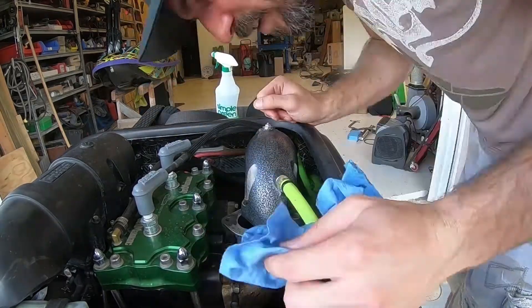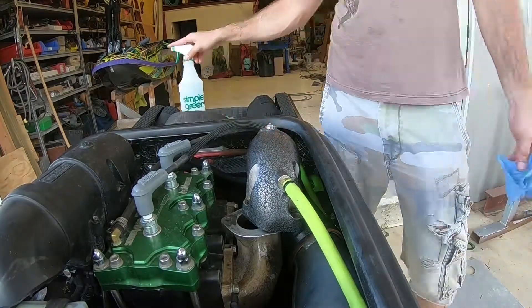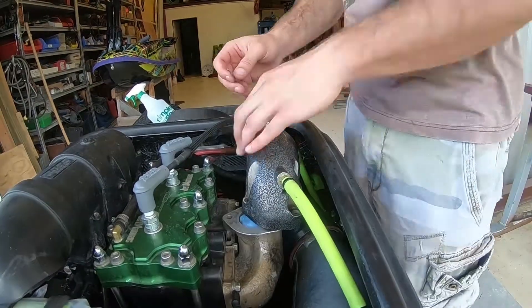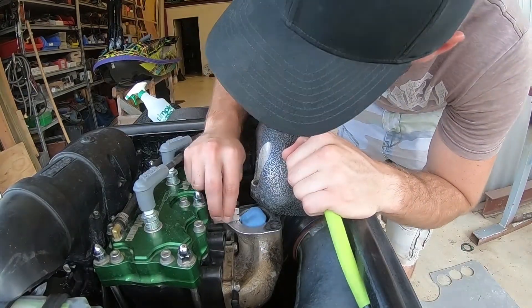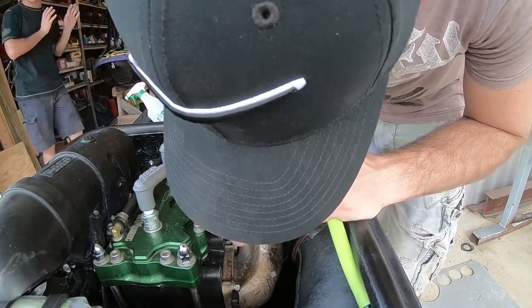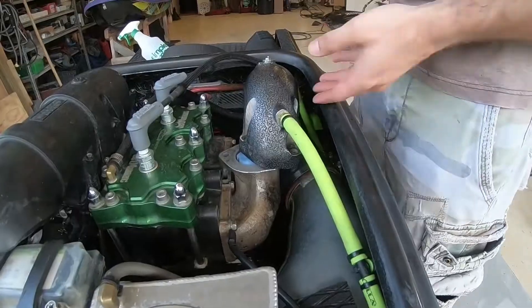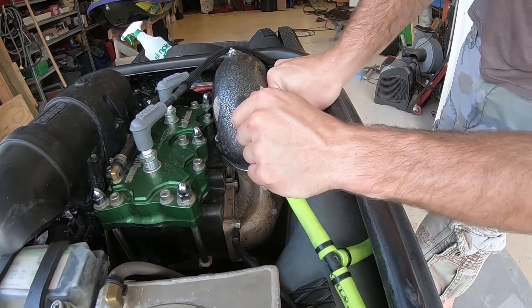Now if you're going to be doing some freestyle, on my head pipe on the head of the motor I've got an aftermarket ADA girdled head — that's a must especially if you just have a 701. Because if you're doing barrel rolls you're going to crack the cylinder down where it meets up to the cases, and that girdled head will help prevent that. You can go up in compression also — it's a win-win, well worth the money.